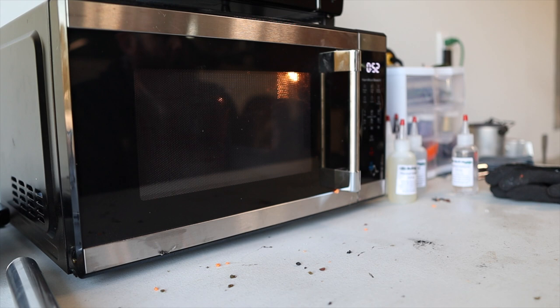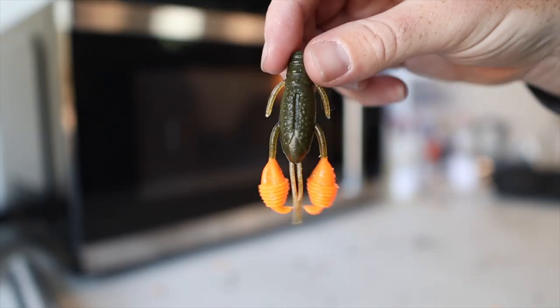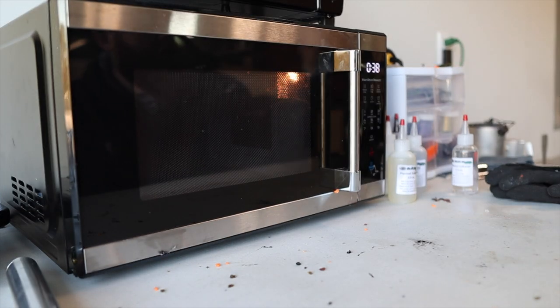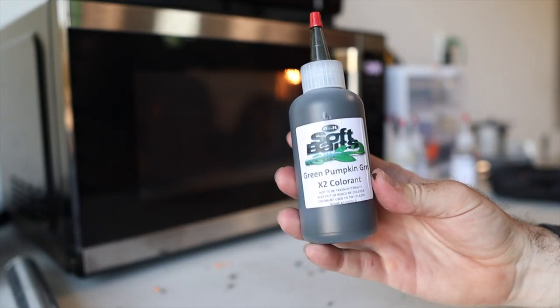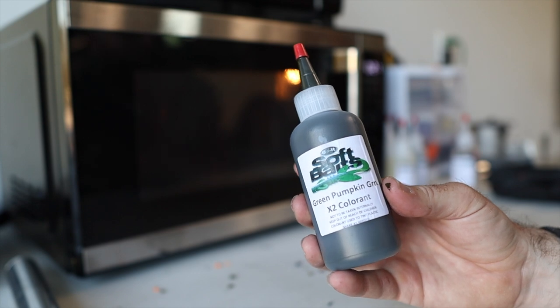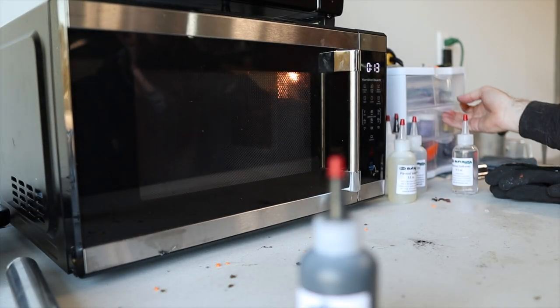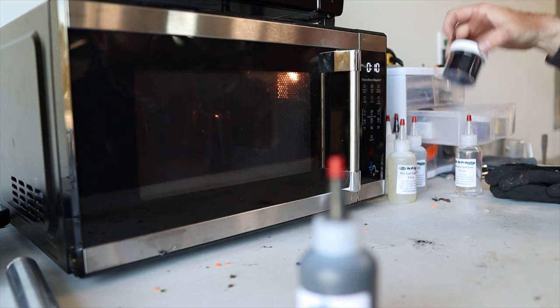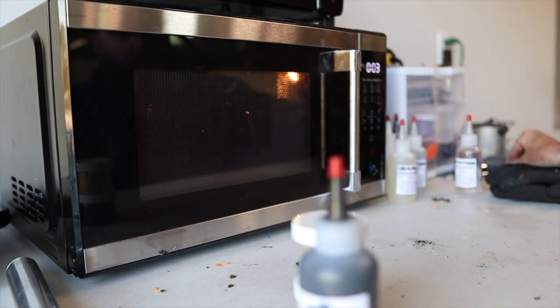Now I need to decide what color Helgramites to pour today. We've done a lot in methylate orange — you can probably recognize the Katana crawl from a few weeks back with those bright orange claws. I'm thinking about doing a green pumpkin looking Helgramite, going with that natural look. Real Helgramites are very dark, almost black, but my good buddy John Dalton has been having a ton of success with a green pumpkin color. So we're going to go with green pumpkin, maybe a little bit of black flake, and a little bit of gold flake to add definition to that bait.